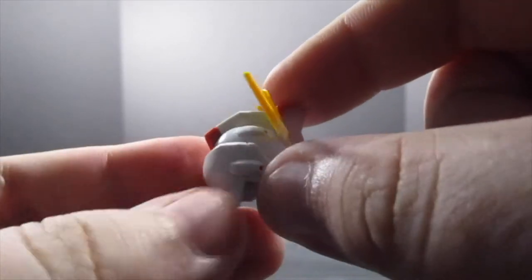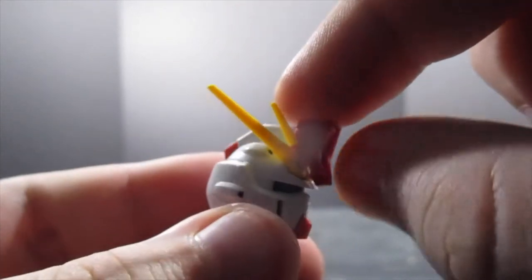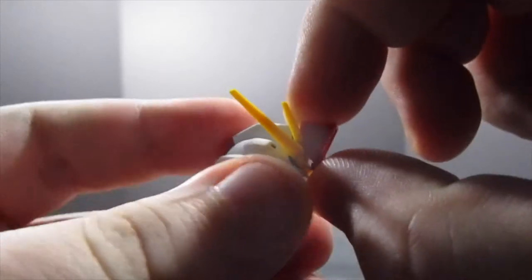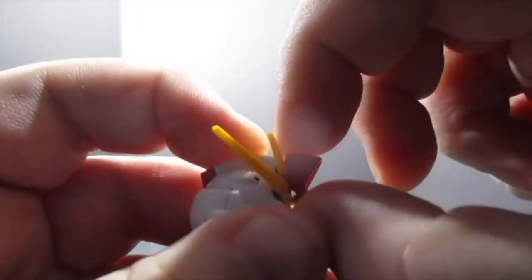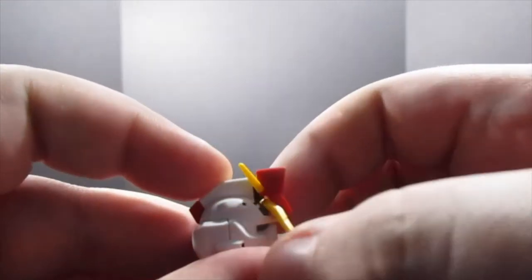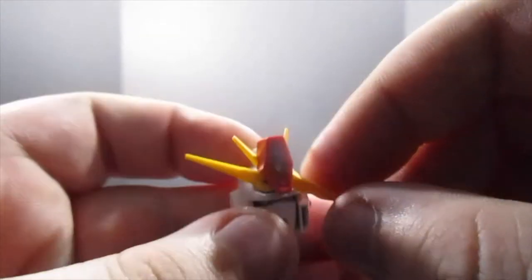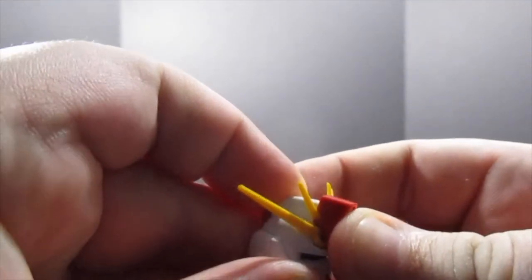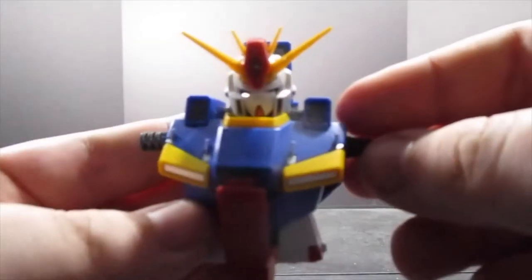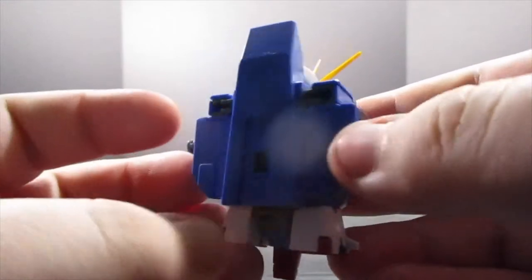The Double Zeta is supposed to have a pair of Vulcans, but it's either those two things on the cheeks or in the forehead. I did screw up here — the main V-fin is actually on upside down. To do the transformation you pull that piece out, and for me, possibly because the V-fins are upside down, that piece is very very loose and fights me all the time.